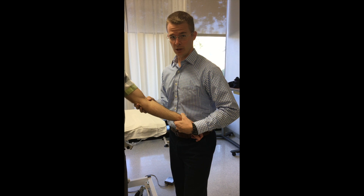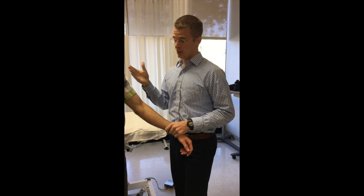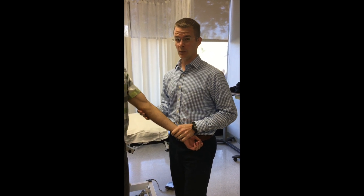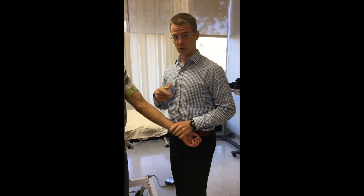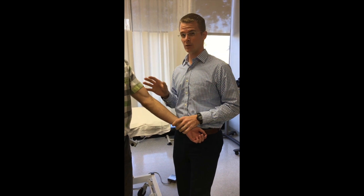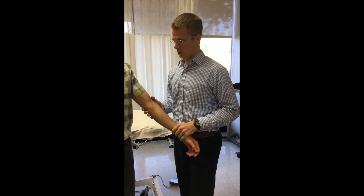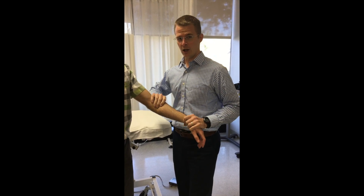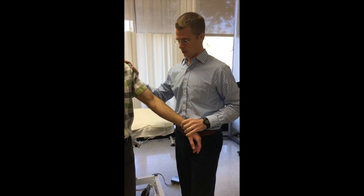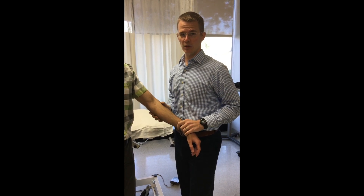A lot of times that lack of glide will limit pronation. So if you're working on somebody with limited pronation, this could be a contributing factor — though it doesn't happen very often. More commonly you'll see a different dysfunction called an abducted ulna, which we can show in another video. But this is something you run into once in a while. It can be interrelated to wrist and hand problems, shoulder issues, and the whole upper extremity. Thanks for watching — if you have any suggestions let me know. See you next time.